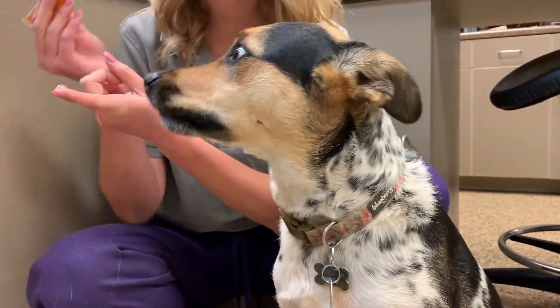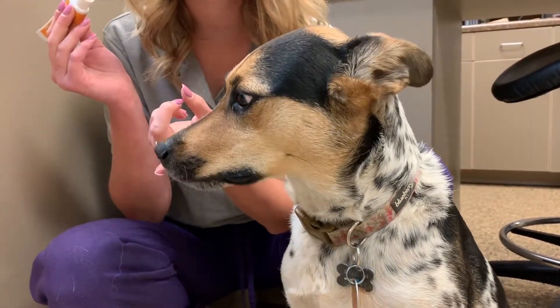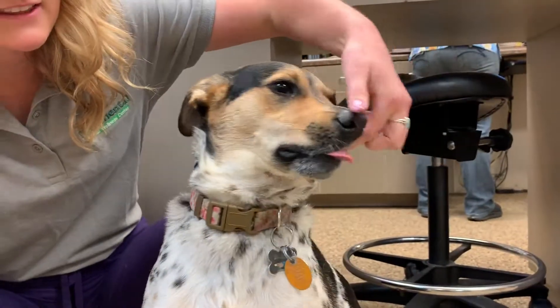For first-time brushers, put a bit of toothpaste on your finger and invite your pet to lick it, and then slowly try to get it on their gum line and their teeth all around.